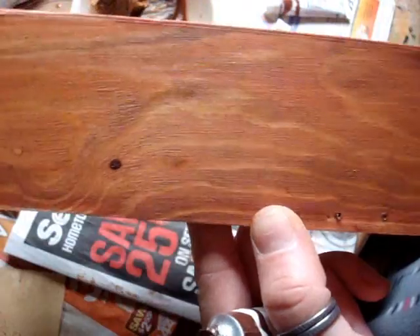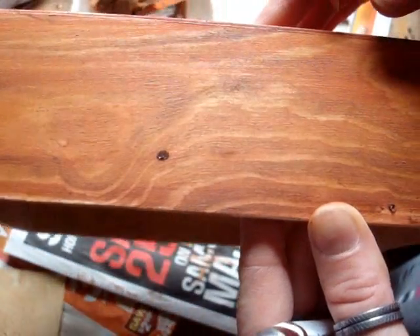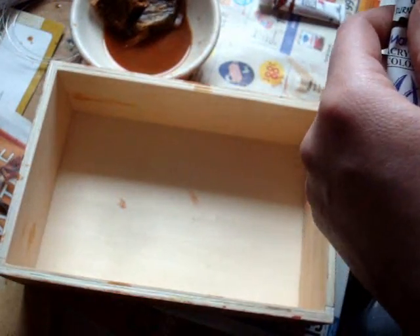You can see that this side is already dry. You can see the difference — it actually brings out the grain a lot more. So I'm going to color in the inside of my box now and then I'll come back when it's all dry and ready for the next step.